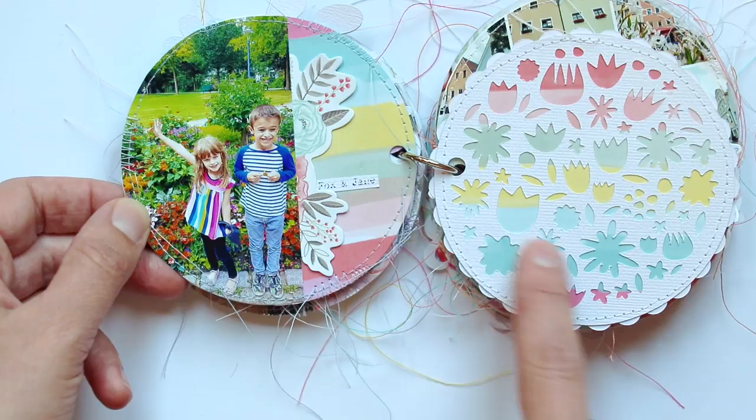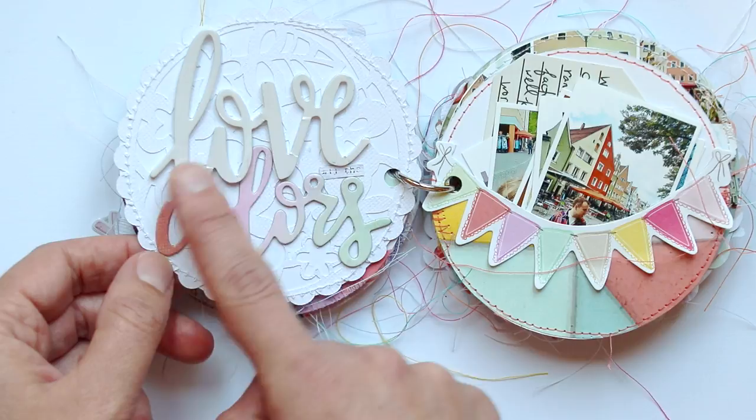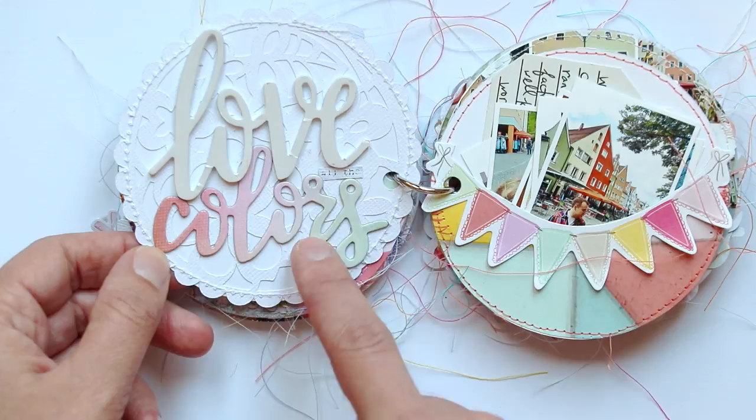This is another die cut — I die cut the flower page and then backed it with patterned paper. On the opposite side is another floral die cut with a thickers foam on top and then a colors chipboard sticker at the bottom. And it says 'love all the colors.'